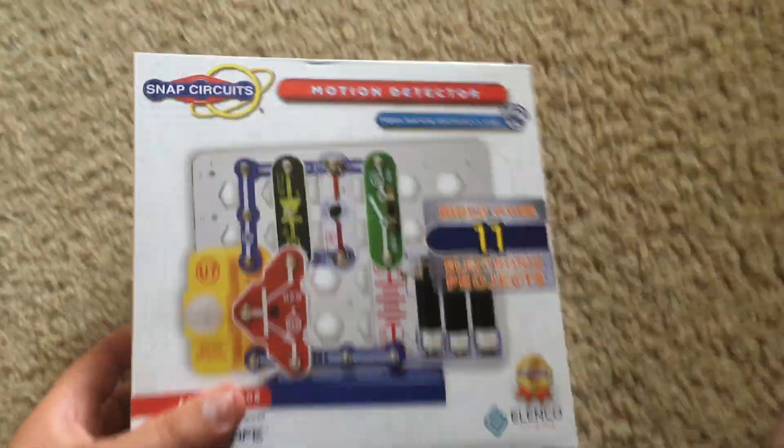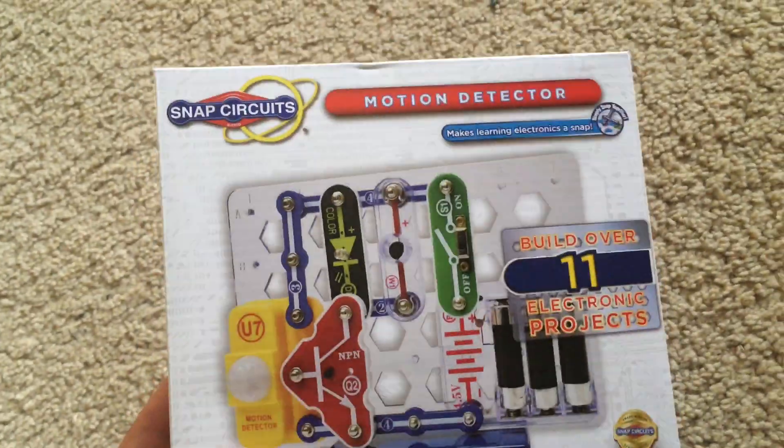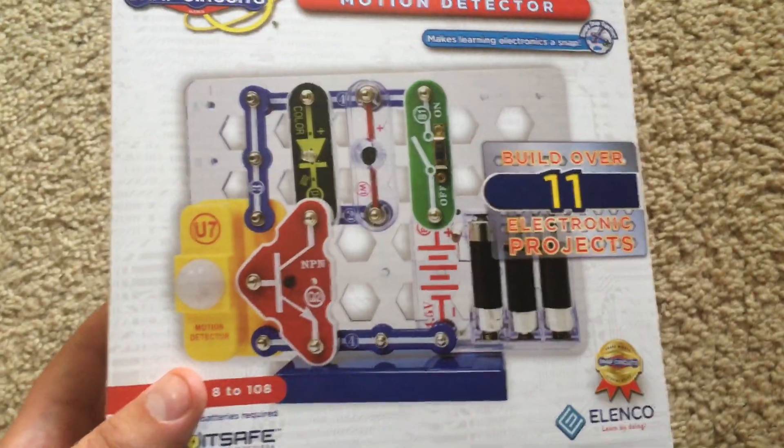Hello everybody. I am going to demonstrate this SnapCircuits mini kit motion detector. This allows you to build projects that are related to motion detection.